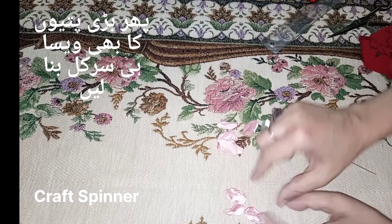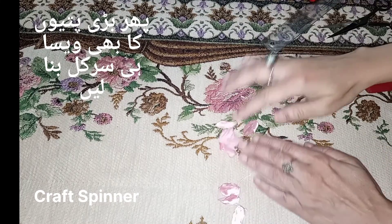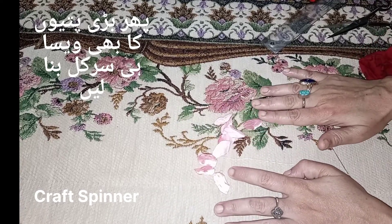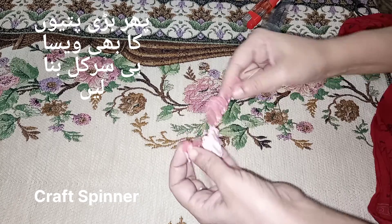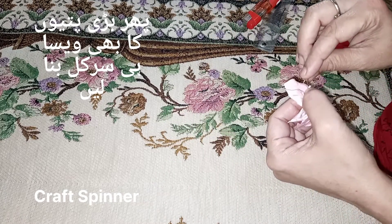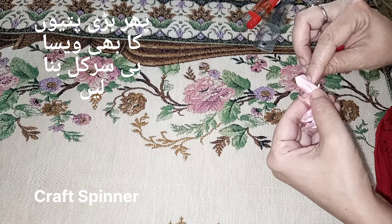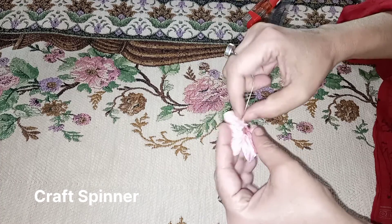Sew the rest of the petals like this. I'm sewing the second circle of petals and the technique is the same — we are going to sew this circle the same way we sewed the first one. Tie it off and give it a knot like we have done before.